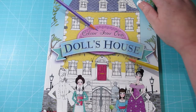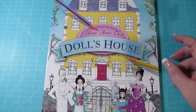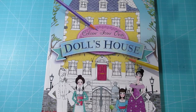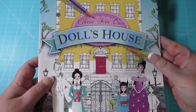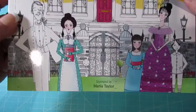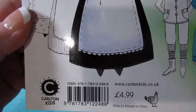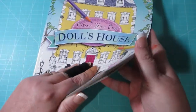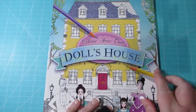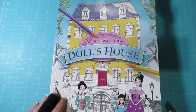Welcome back. I had this book in my last haul video, so it has been requested for a flip through. So we'll get started. This is Colour Your Own Dollhouse by Maria Taylor — and I'll show you the ISBN. It's not a huge book but I'm very happy with it. I like it, so we'll get started.